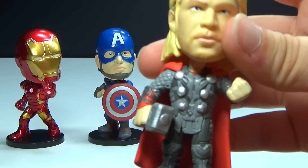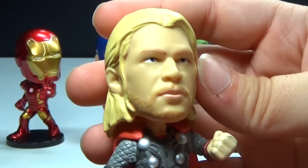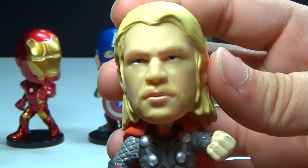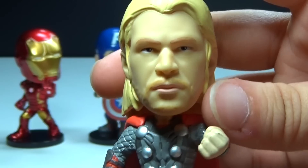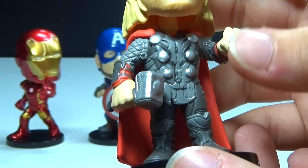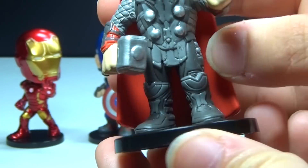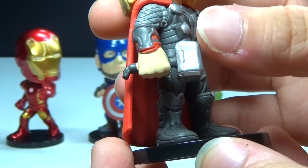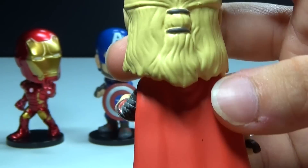Last but not least, we do have Thor right here, and I do think they did a good job making this one look like the actor. I definitely see the resemblance, although it's almost a creepy resemblance. It is a nice detailing job on the torso and everything, even down to the boots. Really good job, and then he does have Mjolnir, which is awesome, and there's his cape in the back.